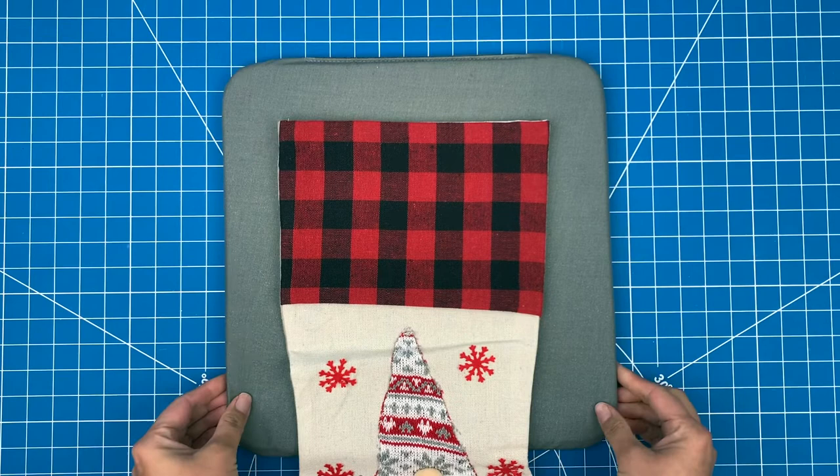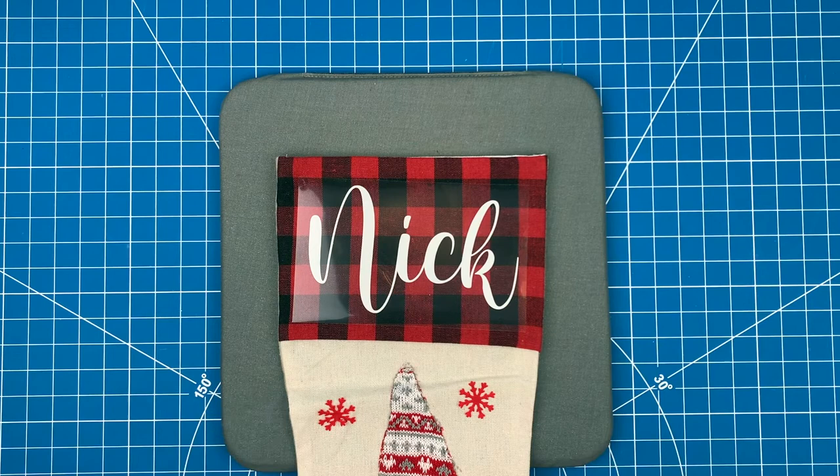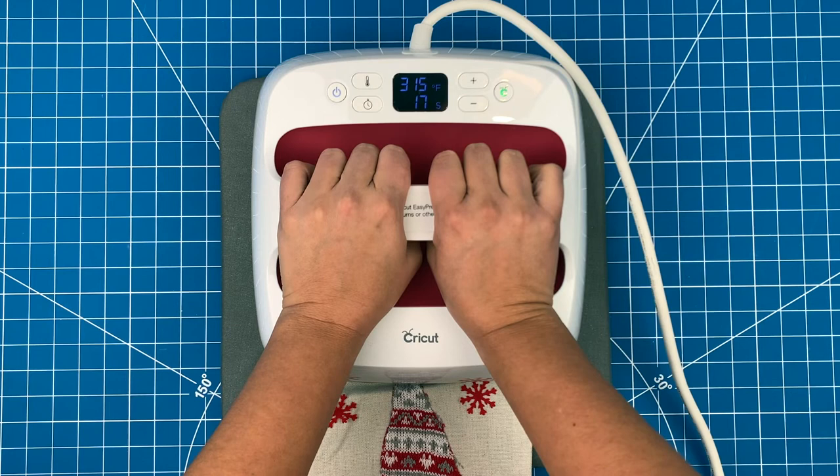Now I can place the design into position. That looks good. So now I can stick it on using my EasyPress 2. For a hundred percent cotton, I need to set my press to three hundred and fifteen degrees for thirty seconds. If you aren't sure what setting you should be using for a specific material, just go on to the Cricut website and refer to their heat guide for recommendations.